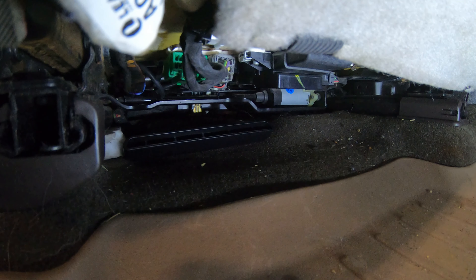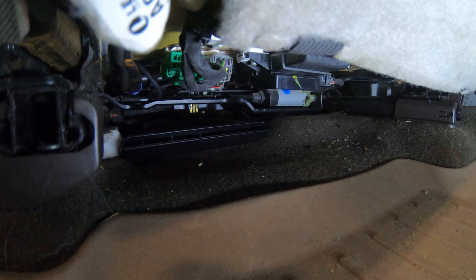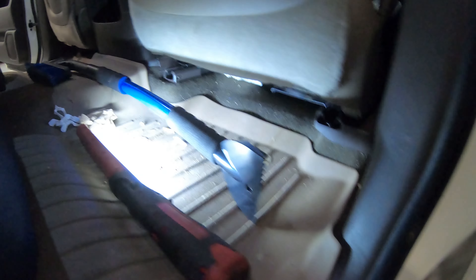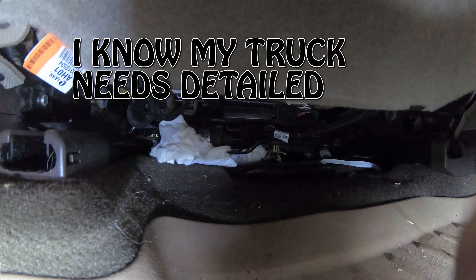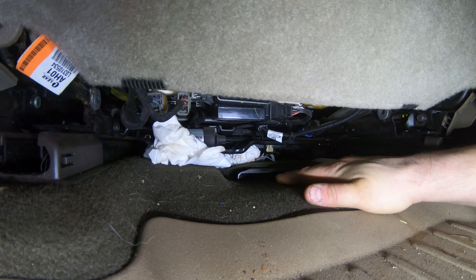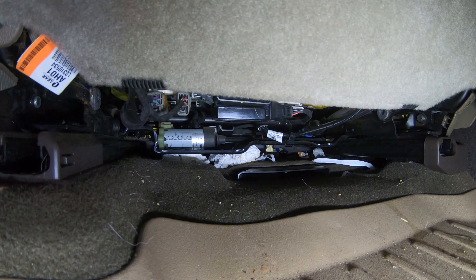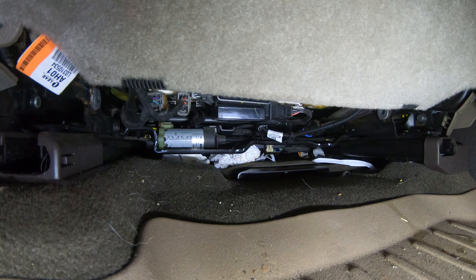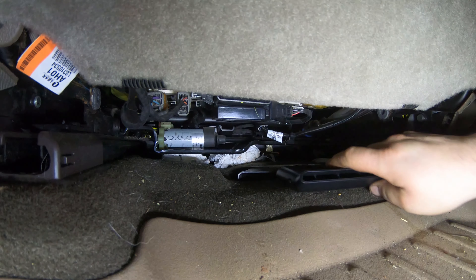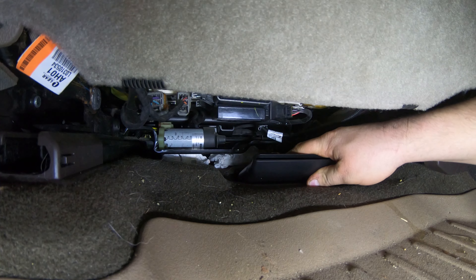I'm going to show you on the other side what they normally look like and then how to install it. Get the camera set up — here's a silver brush, make sure we can see. There's how it looks stock.